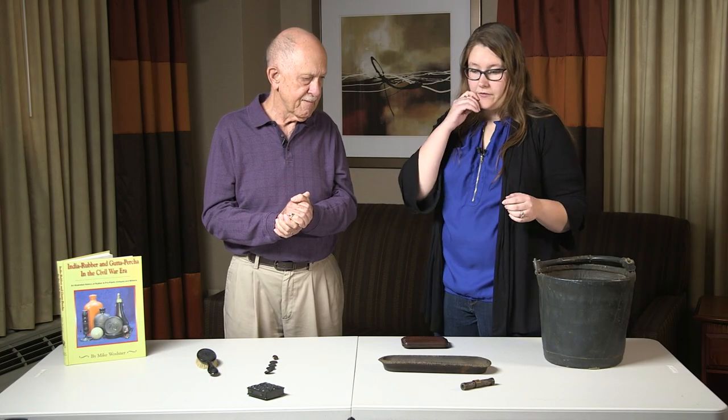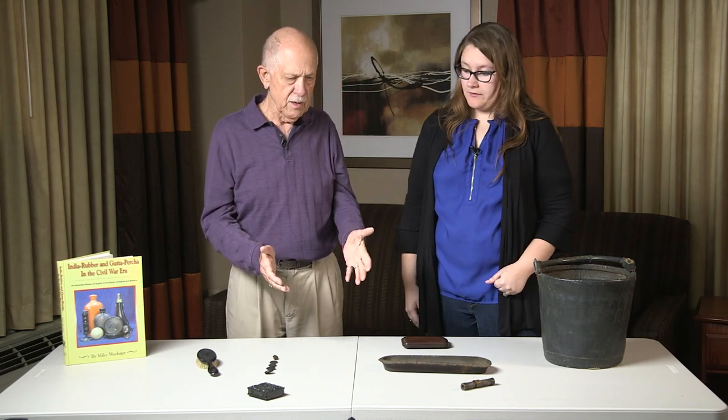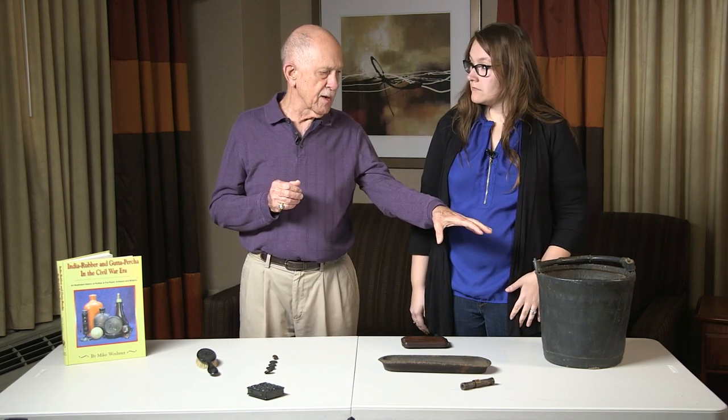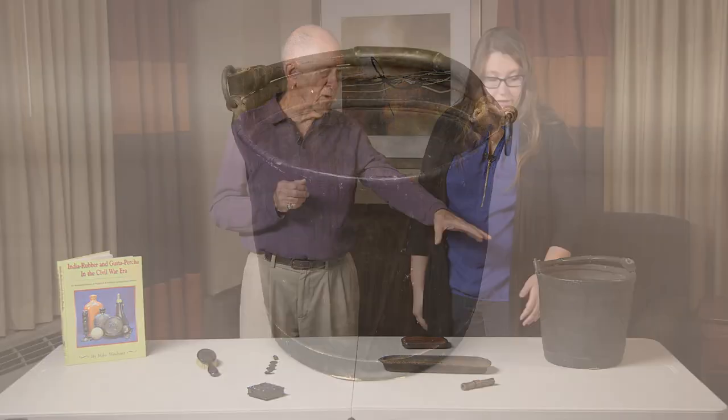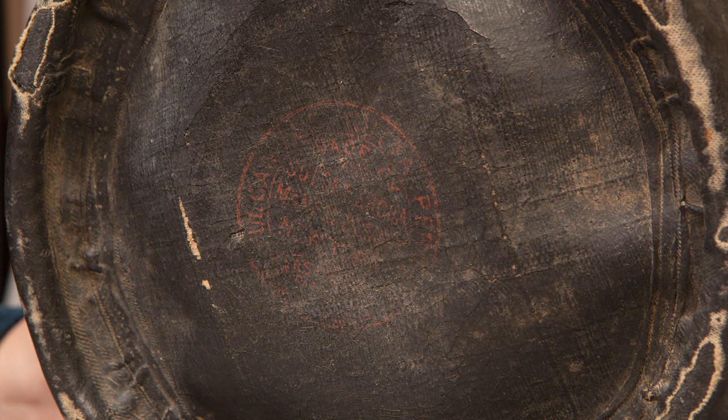Do you want to tell us about the objects you've brought to share with us? Sure. I brought these because I wanted to show what is gutta-percha and what isn't. Probably everything on this table is something somebody called gutta-percha. We have an example of real vulcanized gutta-percha made by the North American Gutta-Percha Company — that gutta-percha bucket. They were extremely popular because, as were rubber buckets, they could be folded up when not full. And banging against the wagons, they didn't break like the oak barrels and buckets did.